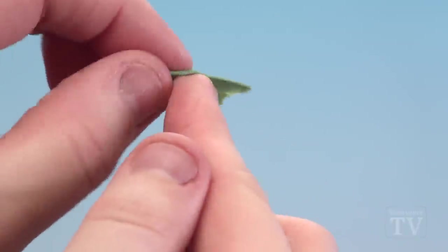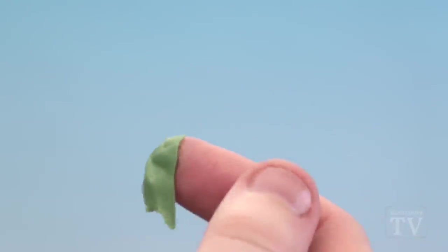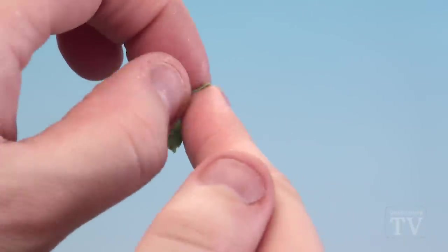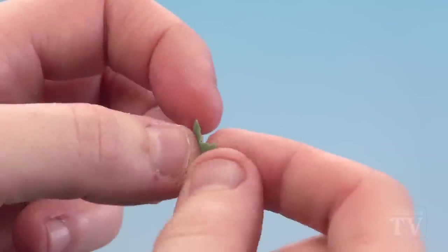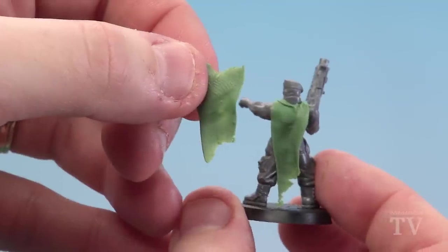I'm going to pick this side actually because that looks a bit better, so that's going to form the next part of our fold. I'll just take a little bit off the top. I can feel it sticking to my finger so I'm just going to add a little bit of water there so it just makes it easy to work with — that's a great thing about water.